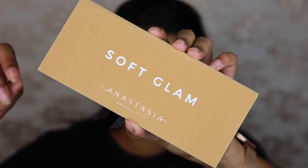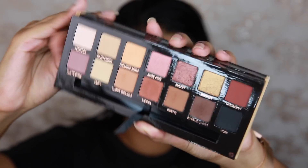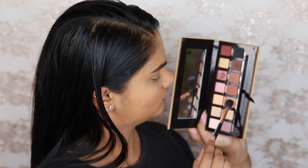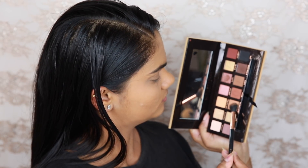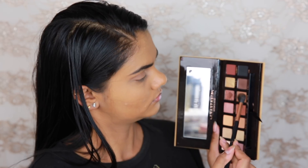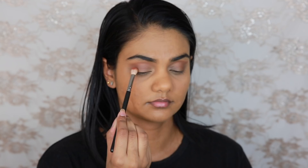Moving on to eyeshadow, I'm going to be using the new Anastasia Beverly Hills Soft Glam Eyeshadow Palette. I ended up using about 9 of the shades in this palette for this look, just playing around and seeing how I like the shades. Starting off with Burnt Orange, I'm just using that as a transition shade, buffing that onto the outer V and into my crease. And then to create a bit of a blended effect, I'm going in with Rustic, doing pretty much the same — not as loosely as I did with Burnt Orange, but still in the crease and on the outer V.